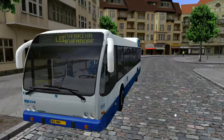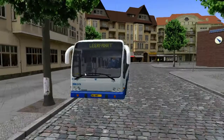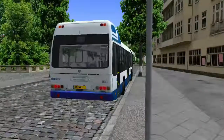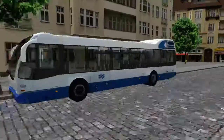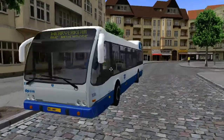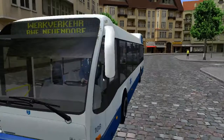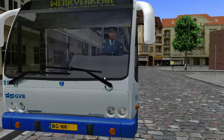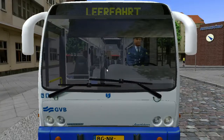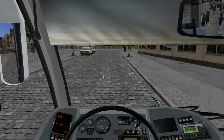Hi guys, welcome back to this episode of OMSI 2 again, where you join me on a one-off with this — I think it's a new bus, the DAF SB250. I've already set up the electrics because I just tried to record this and it had an issue with the electrics. I don't know if you heard the beeping in the background — apologies if you did — so we'll just have a look through the bus.